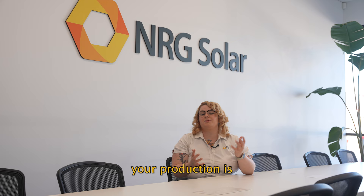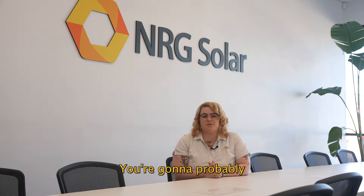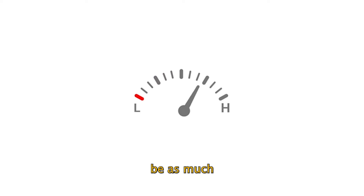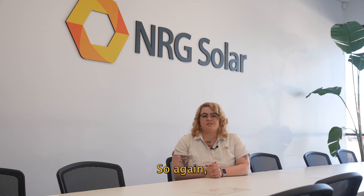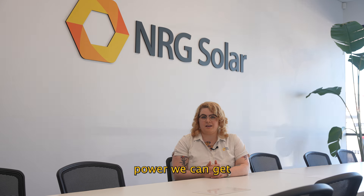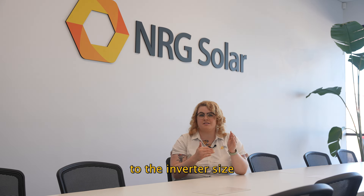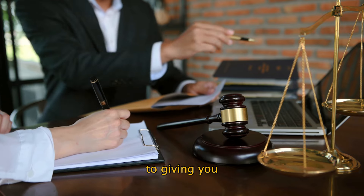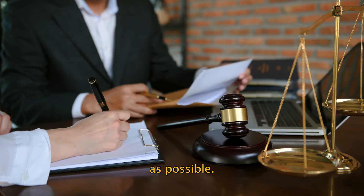Annually or seasonally, your production is going to fluctuate a lot. You're probably going to be producing heaps of extra power in the summer, but it might not be as much as you'd like in the winter. So oversizing the system and optimizing how much power we can get out of the array relative to the inverter size is so important to giving you as much benefit in the winter as possible.